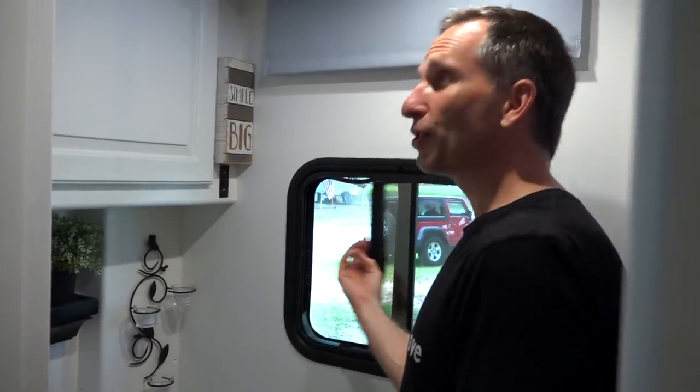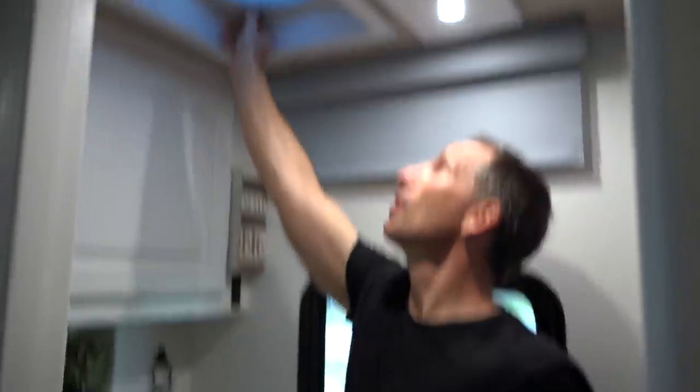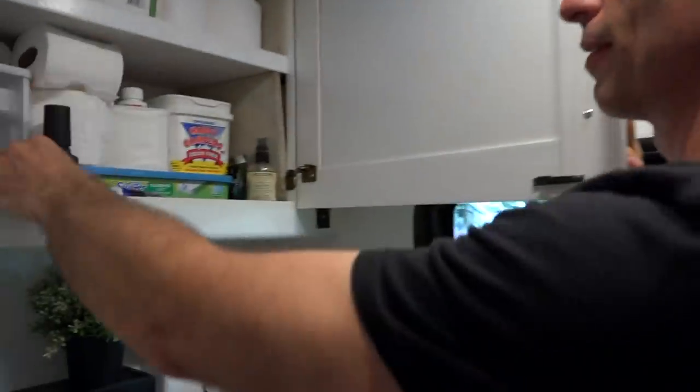The toilet room is really easy. Just need to shut the window, close the ceiling vent, and put the poo-pourri into the overhead cabinet. We put the poo-pourri away so we don't risk having it fall into the toilet if we're in motion and have the lid open.